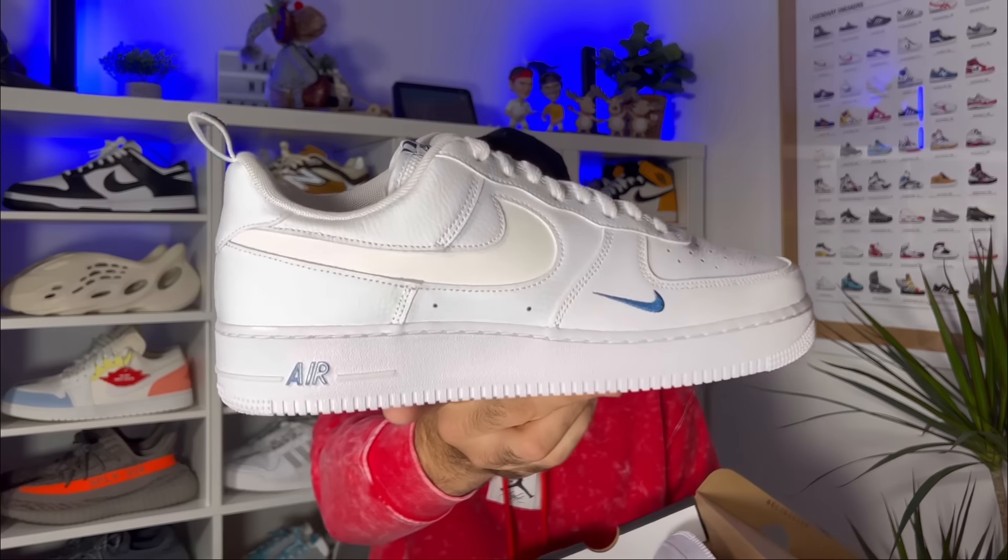In today's video we're going to have a look at one of the latest releases for the Air Force 1, so let's go ahead and take them out of the box. As you can see, it comes in the usual box — a very dark gray color with the Nike Air Force 1 on the top. Today we're looking at the Air Force 1 LV8.